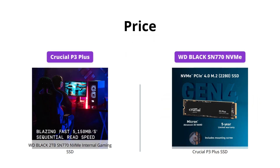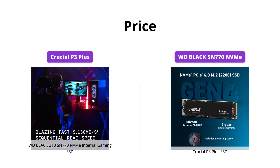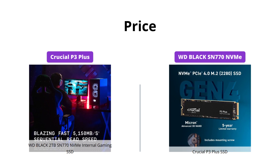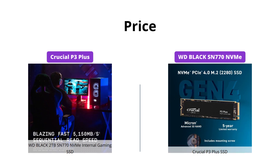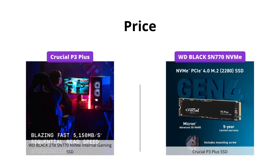If you are on a tight budget, the Crucial P3 Plus is a great option as it is almost half the price of the WD Black SN770 with superior performance. However, if you are willing to spend more, the WD Black SN770 offers better capacity and speed.